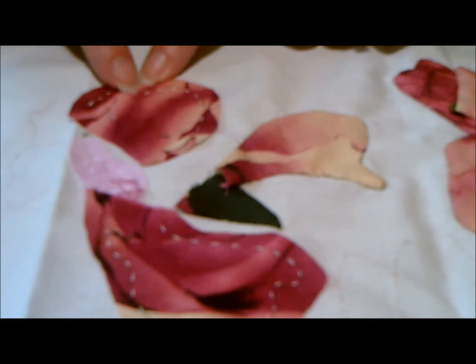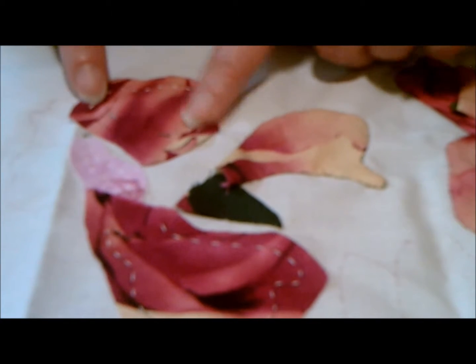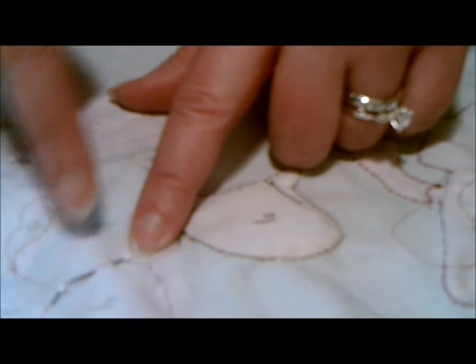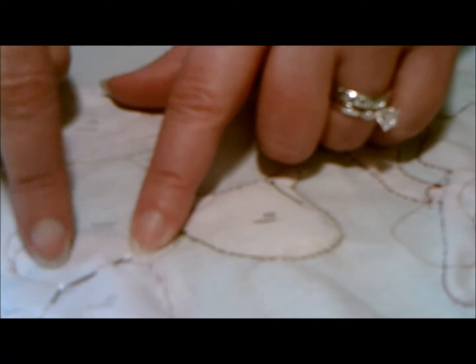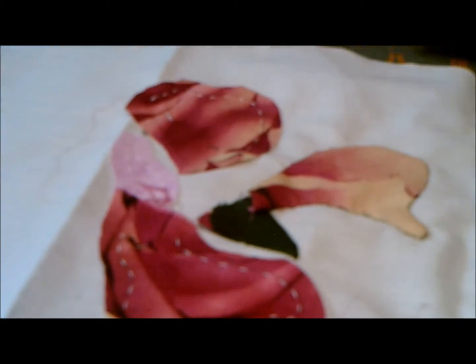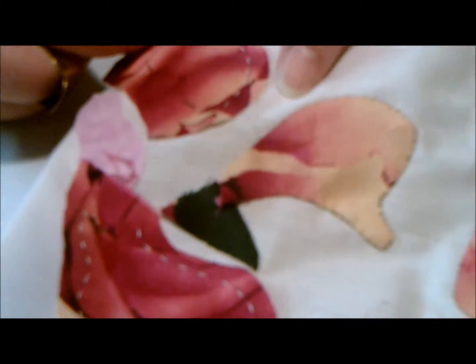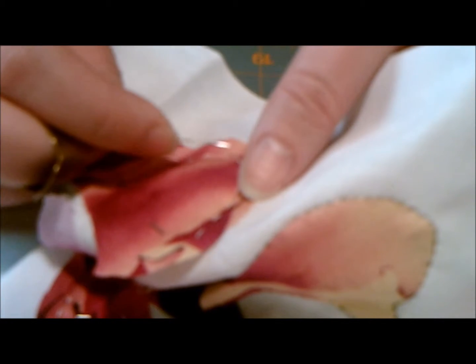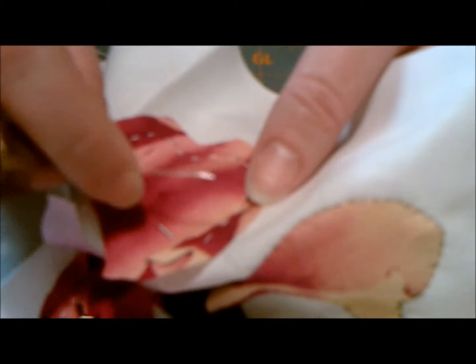We're going to do this one first, and it's going to go all the way around here. You're going to start and stop right here. Whenever I basted this down, I basted just a little ways into the next piece so that I'm sure to have all of that tacked down where it's covered by the next piece we're going to put on. So I know I can start and stop right where I've started and stopped with my basting. This piece is actually pretty simple. I'm going to start right up here just so that I can show you this little dip — that's the only hard part. You're going to start and stop at the end where your basting starts and stops.